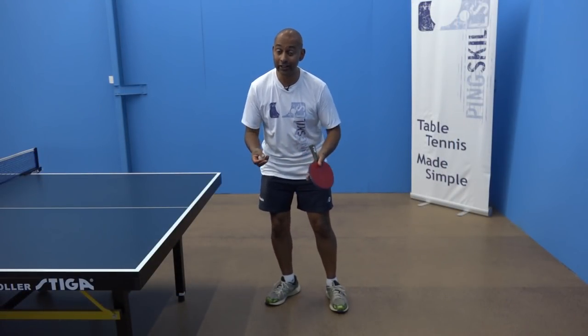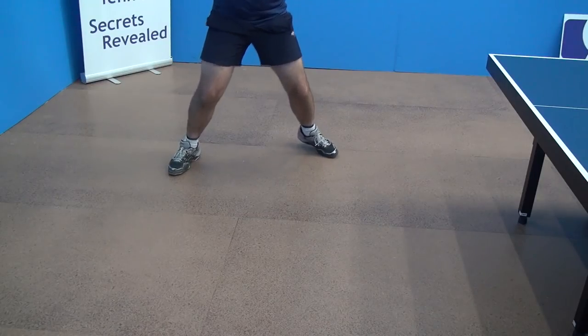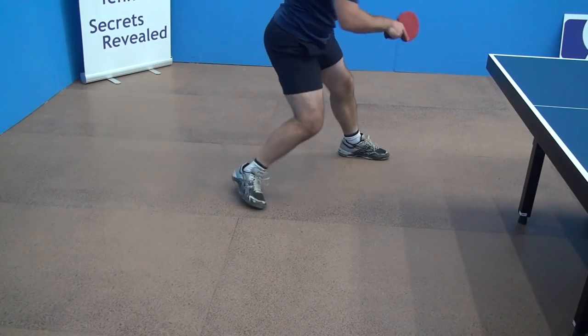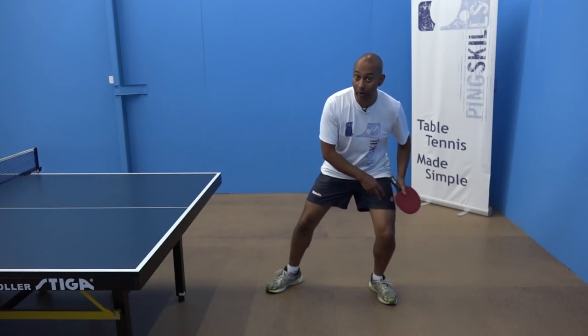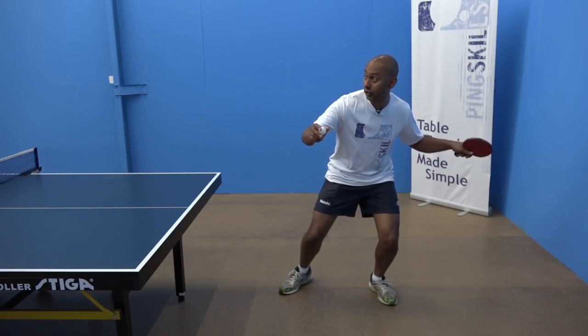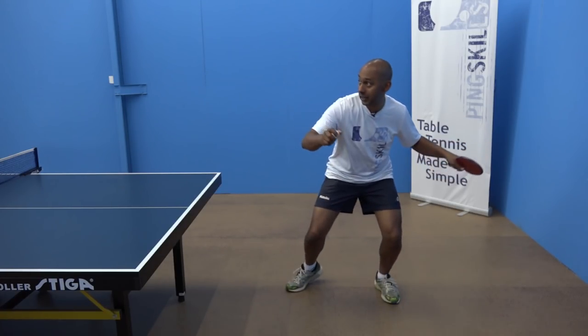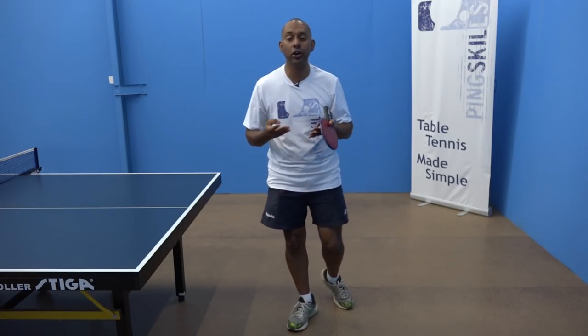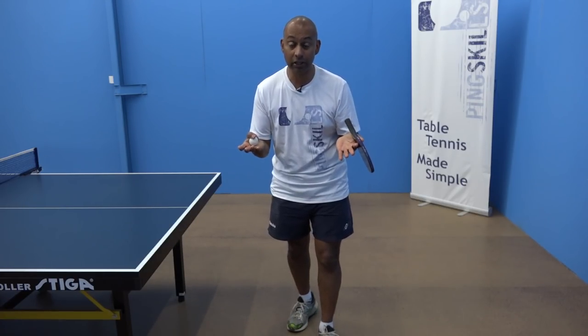During the smash, it's really important to transfer your weight from your back leg to your forward leg. As the ball's in the air, you prepare yourself side on with your weight on your back leg. As you're making the smash, you transfer your weight onto your forward leg, and that helps you to generate more power and speed with your smash.